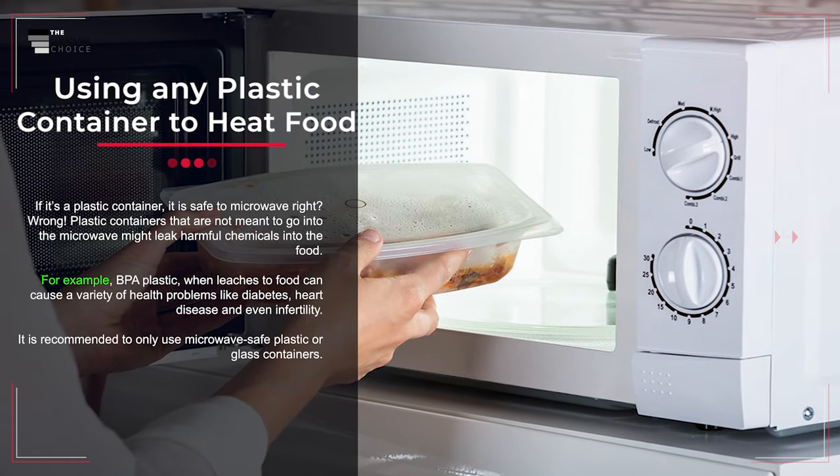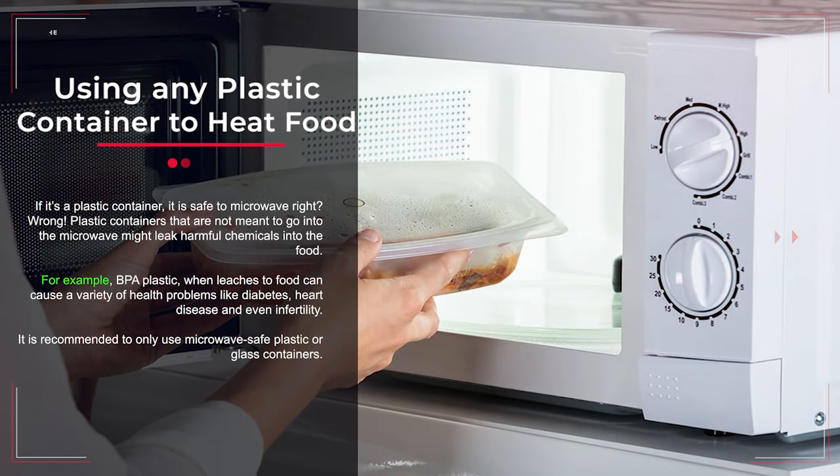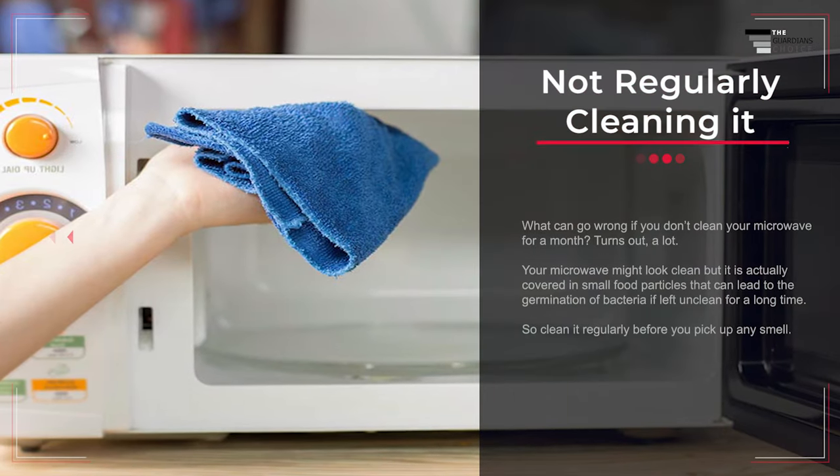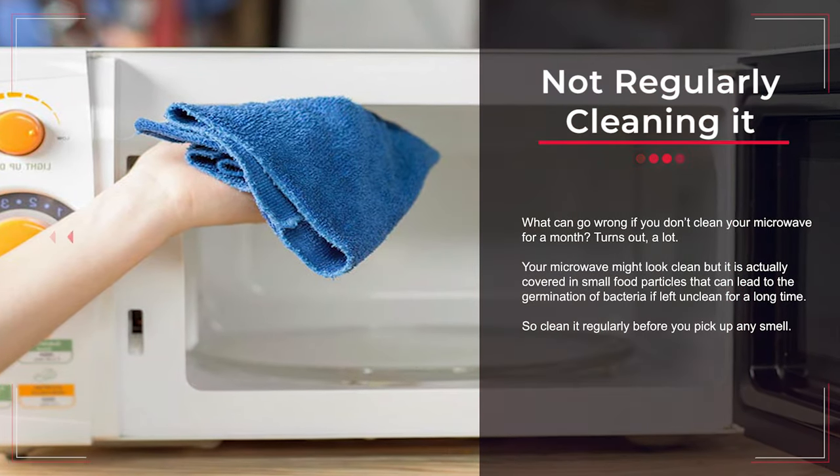Mistake number ten: using any plastic container to heat food. Not all plastic containers are safe to microwave. Plastic containers not meant for the microwave might leak harmful chemicals into the food. For example, BPA plastic, when it leaches into food, can cause health problems like diabetes, heart disease, and even infertility. It is recommended to only use microwave-safe plastic or glass containers.